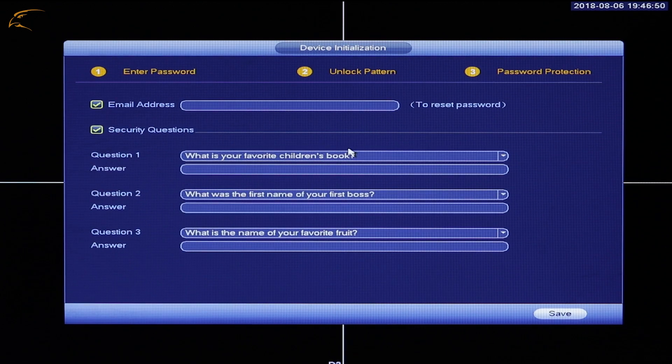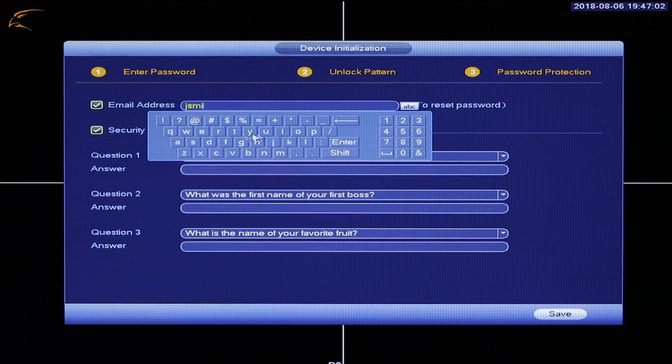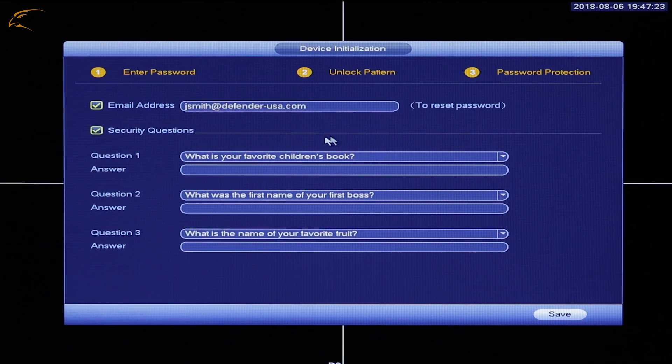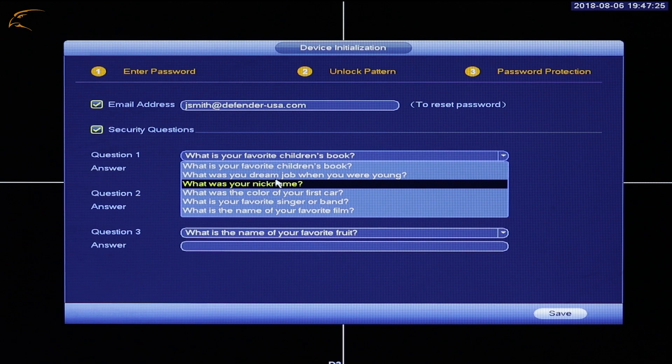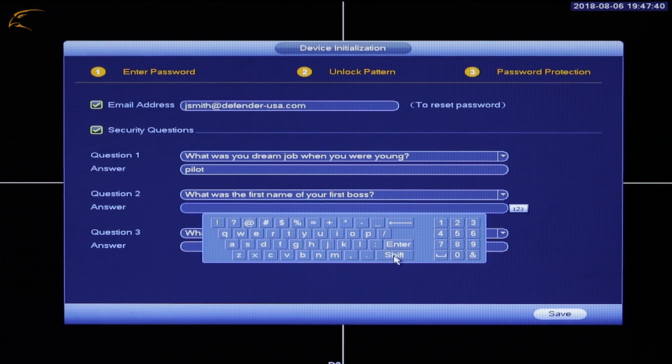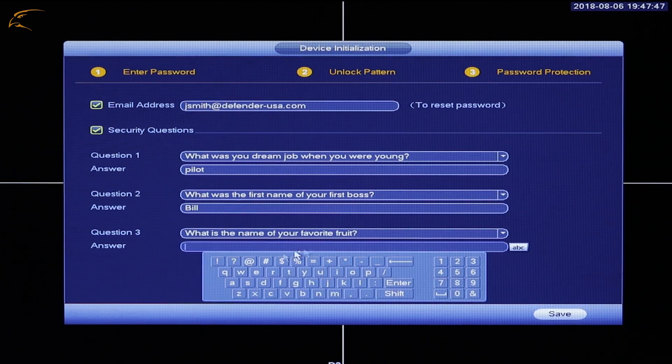Password Protection: Enter your email address to help recover your password if it becomes lost. Select three secret questions and enter the answers for them. Be sure to use information others would not know, aside from yourself. Click Save to continue to the next section of the Startup Wizard.